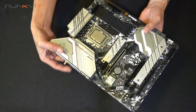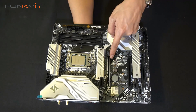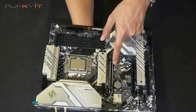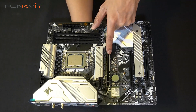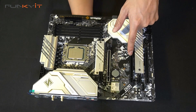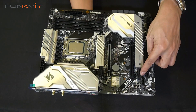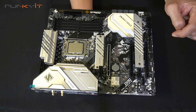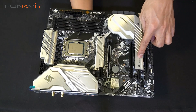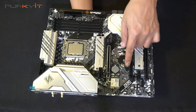Looking at the PCIe slots — this is the PCIe 5 slot. It looks very much like a PCIe 4 slot but this is actually a PCIe 5, and I'm guessing it's backward compatible with PCIe 4. Then there are additional two x16 slots and one x1 slot. We've got the M.2 armor heat shield for your SSDs — two Hyper M.2 and one Ultra M.2.